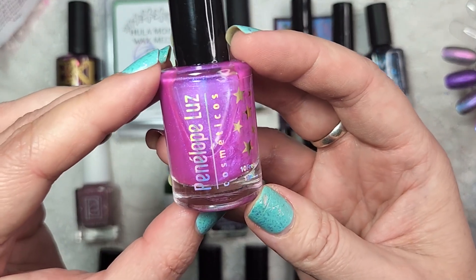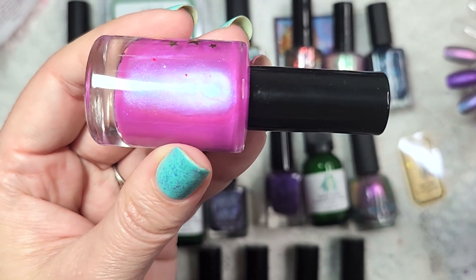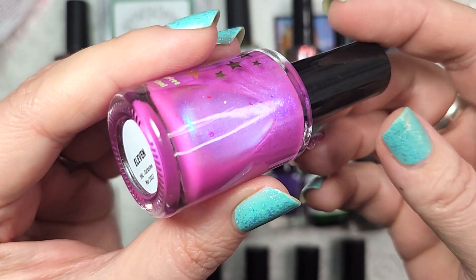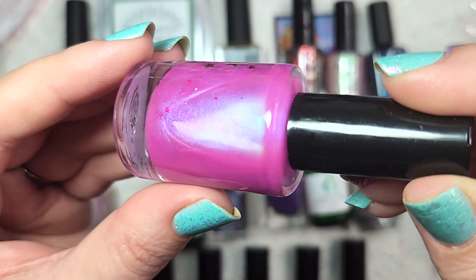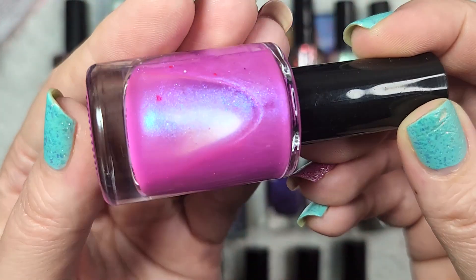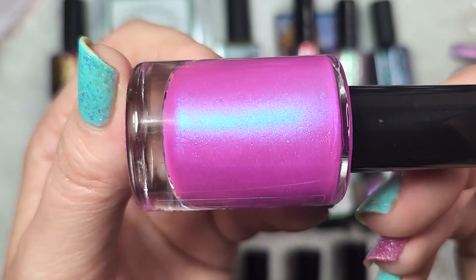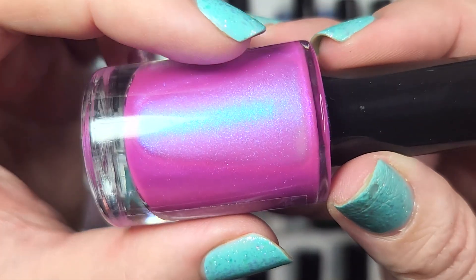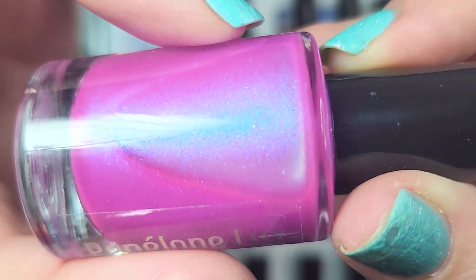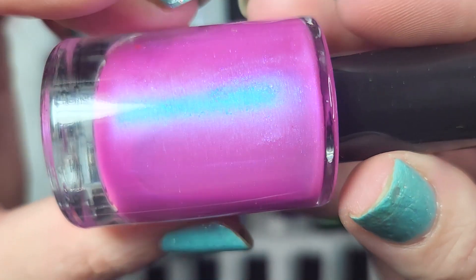Next up is one from Penelope Luce, and this one is 11. This is a beautiful bright summer pink, and that glow — I hope you can see that nicely on camera — is such a beautiful shift. You've got this purple to blue that just pops off of this pink base. Really gorgeous, and I like that there's almost two different sizes of the particles in there. If you look closely at that shimmer, you can see these little teeny darker blue speckles, which is just so beautiful.